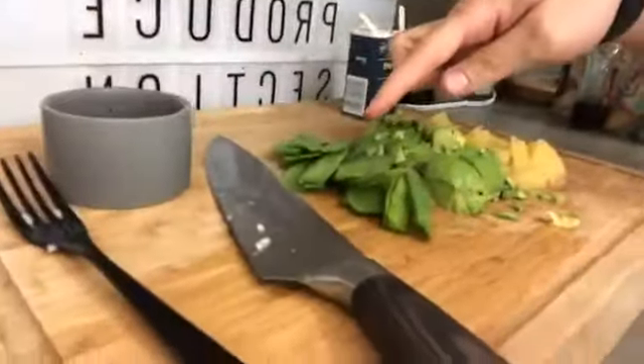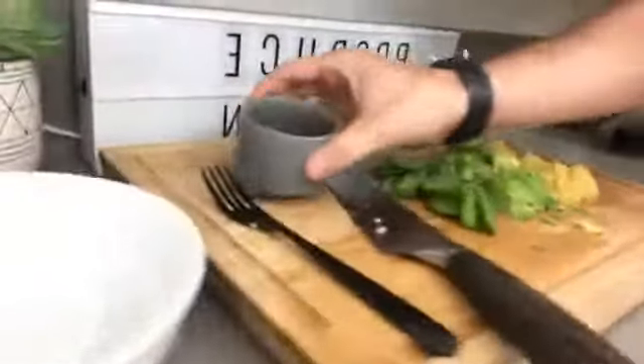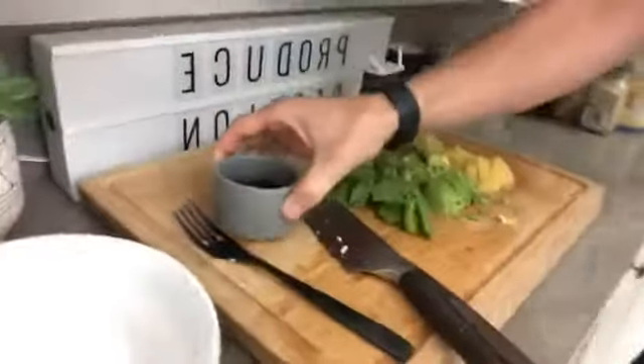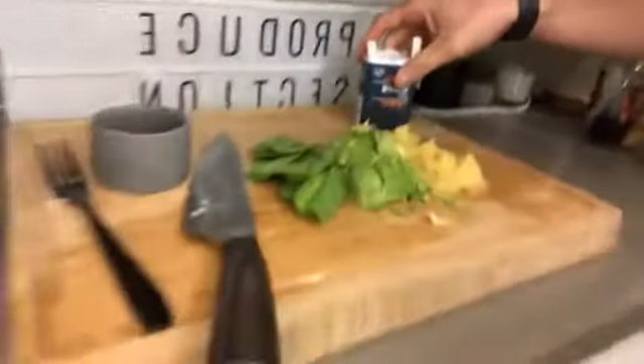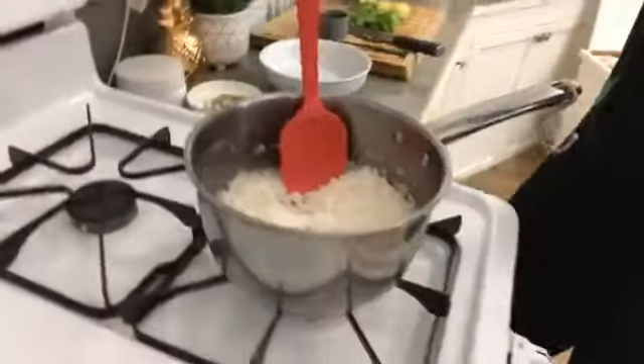Let me show you what we got. We've got some sushi rice in a pot, some snow peas, avocado and pineapple, our poke sauce, and some sesame seeds. So simple — just chop up a couple vegetables, cook up some rice, and we've got ourselves an awesome meal.